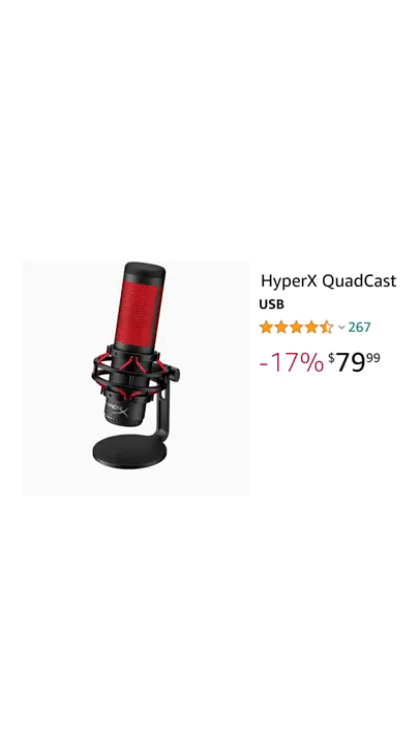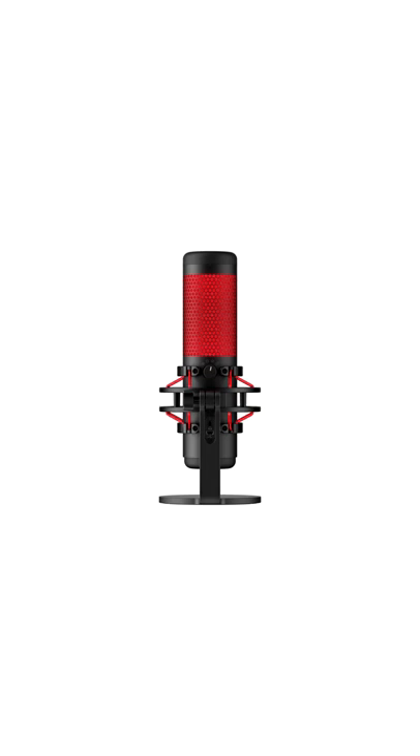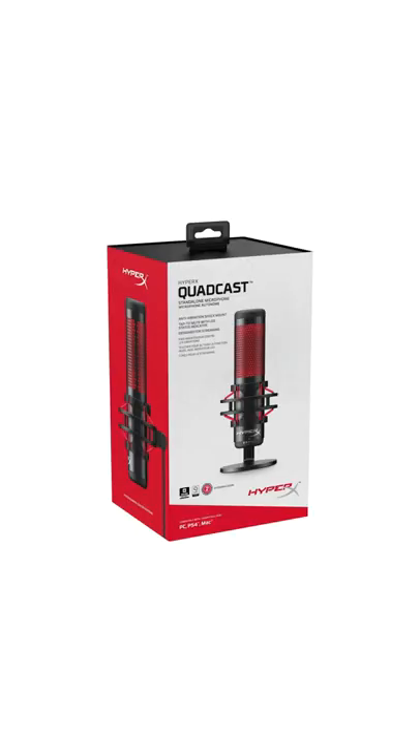Next, the HyperX Quadcast at $80 is a great option, with more refurbished options on Amazon than any other mic I've ever researched. That's combined with a hefty reputation as a great gaming and streaming USB mic.